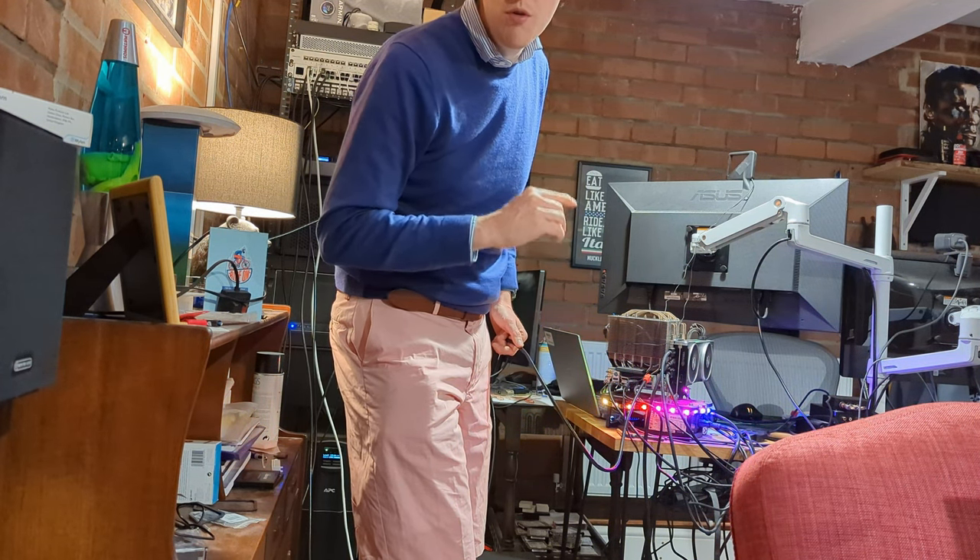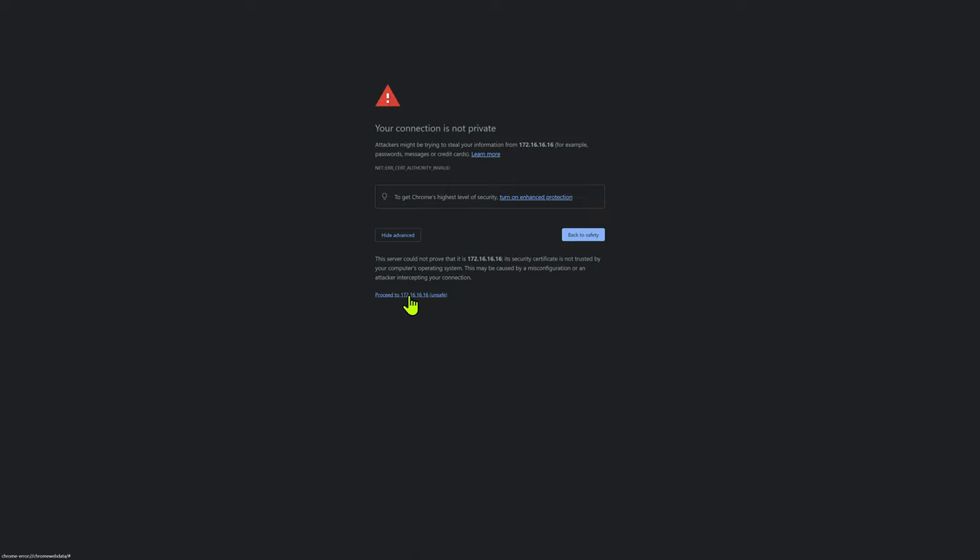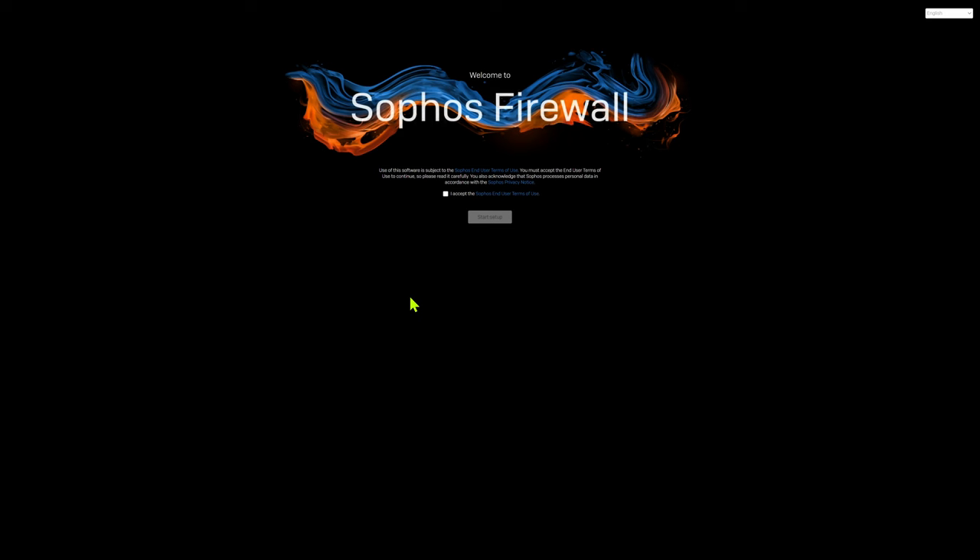With that inserted, this should now be accessible through our host machine. After I plugged that in, I went to HTTPS — make sure it's HTTPS, even though it's using a self-signed certificate which is generating this error in Chrome. It is using SSL encryption for that traffic. Go to HTTPS://172.16.16.16:4444 — that's four fours. Let's ignore that warning and proceed. We've got the GUI up and running — accept the user agreement and start the setup process.